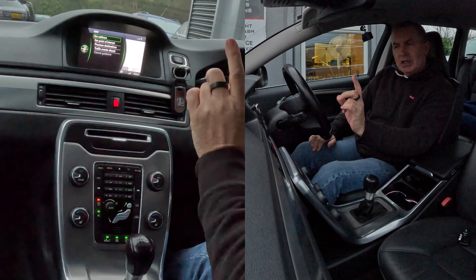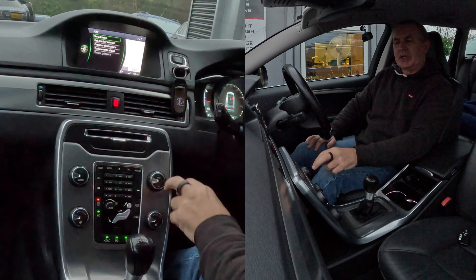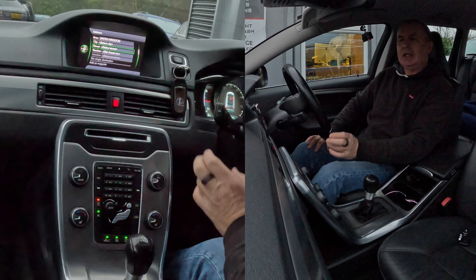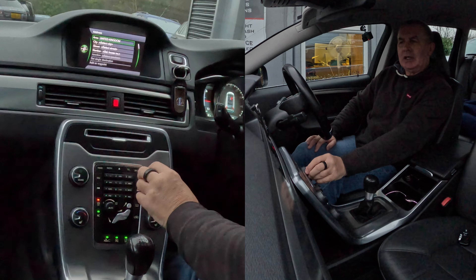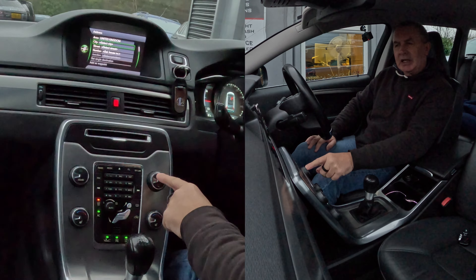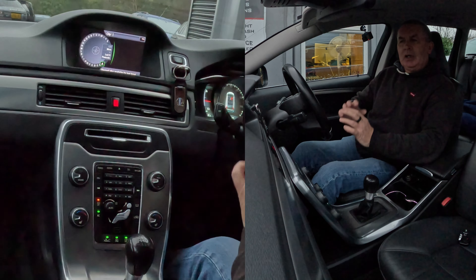Set address, set points of interest — so we go to it, it's highlighted on 'Set Address', we click OK on the rotary control here. Now it's on Street, but we go to City — there you go, City — and we click OK, but we want Postcode.